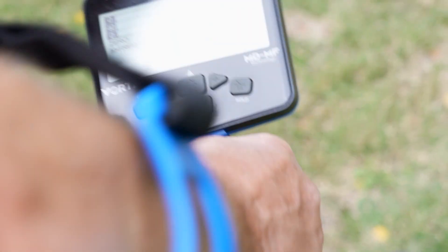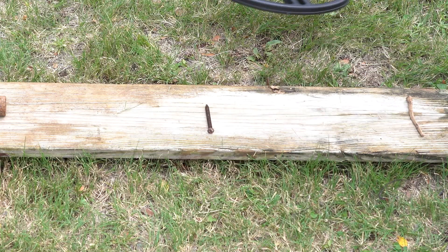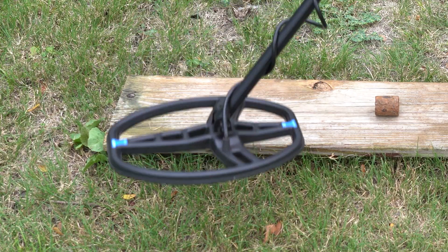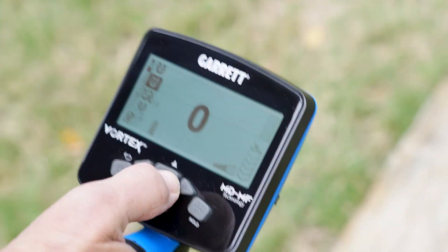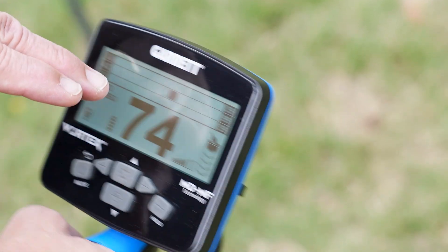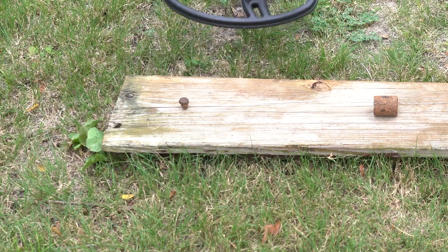Let's walk over these to show how the iron boundary settings are already pretty robust out of the gate. That large square nail already sounds bad; changing to the trickiest orientation gives an occasional blip, but it's really a bad target already. The rusty screw reads pretty good. The big rusty pipe section reads good in multi-frequency. The bolt already reads pretty bad, but stood upright — the way it might be in the ground — it becomes a much more difficult ferrous target and now sounds good. So let's put some iron boundary in play and run back over these targets.